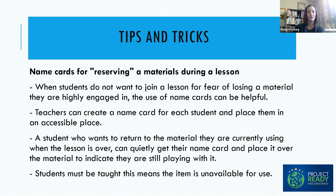One thing we see pretty often with preschoolers is not wanting to leave a material they're engaged in to join a small group. A helpful system is having name cards for each student, so when students are invited to a small group and don't want to put away their work, they can leave their name tag on it to show classmates that someone's still using this. When students finish their small group, they know they can go back and what they were doing is still available.